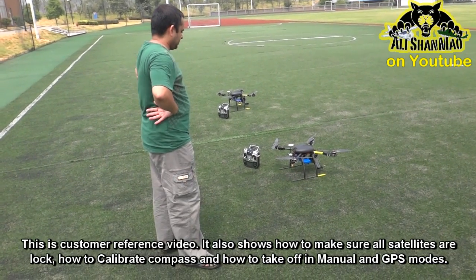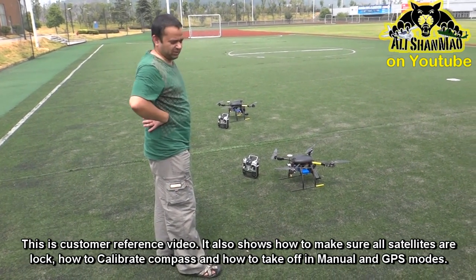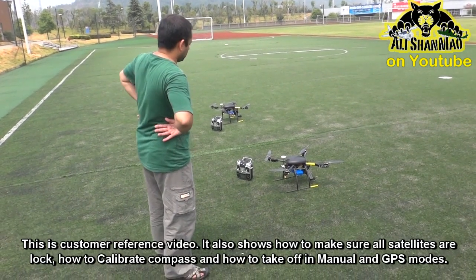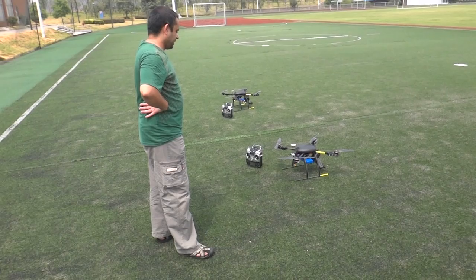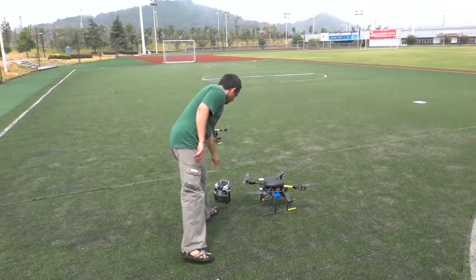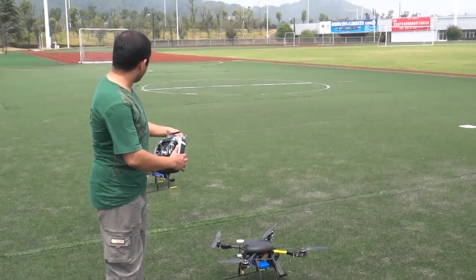Okay, these two OFM650S V2s — the very first maiden flight of course — we are going to test them, and after that they are going all the way to Mexico. So this is built for one of our customers, both of them.